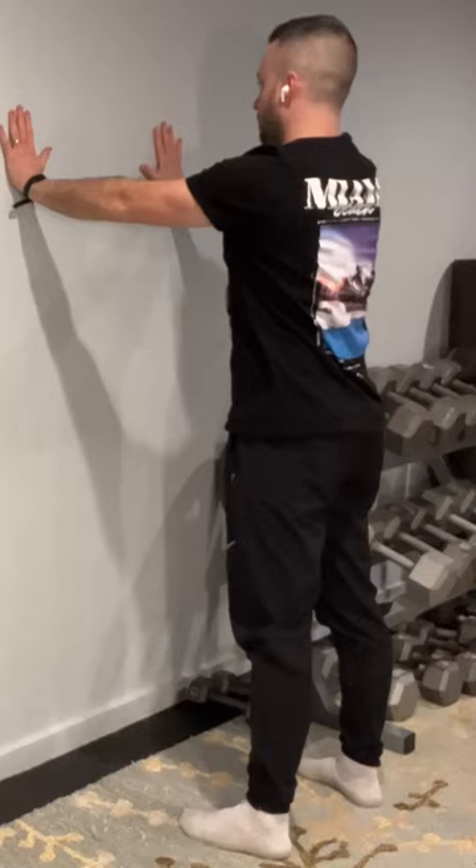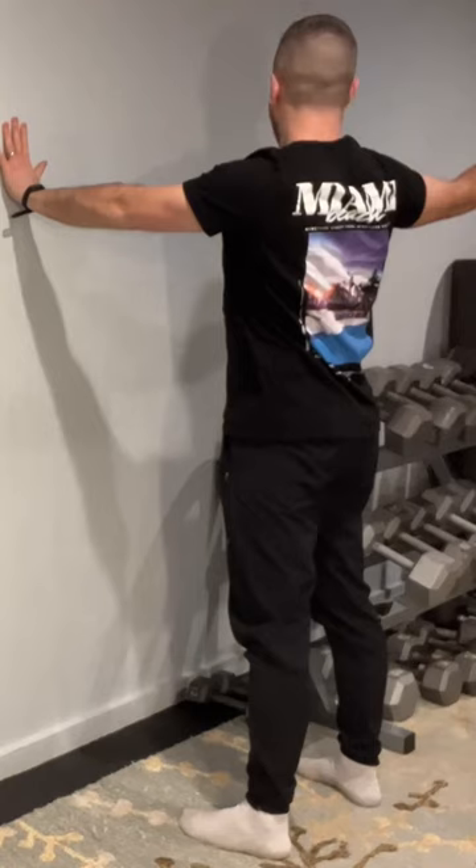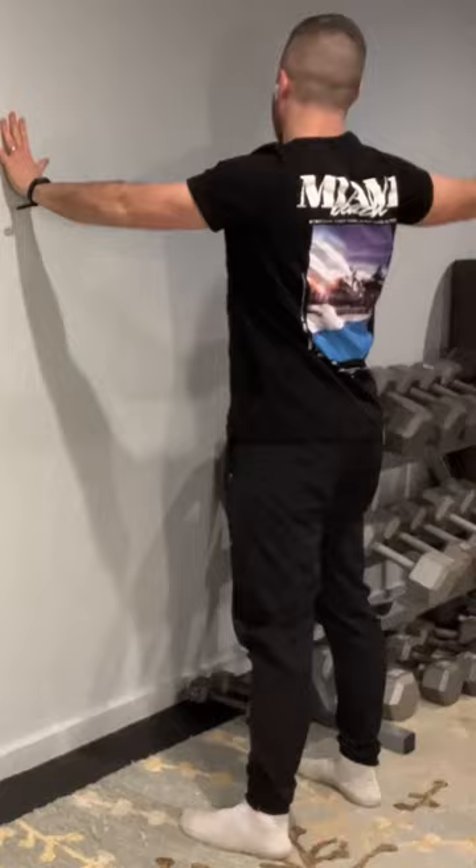Always start with a smaller range of motion and make sure your body adapts well to the stretch. What I want to go over today is feeling the stretch in the right area for you, which is going to be different for everyone. At the same time, when you're starting a routine...